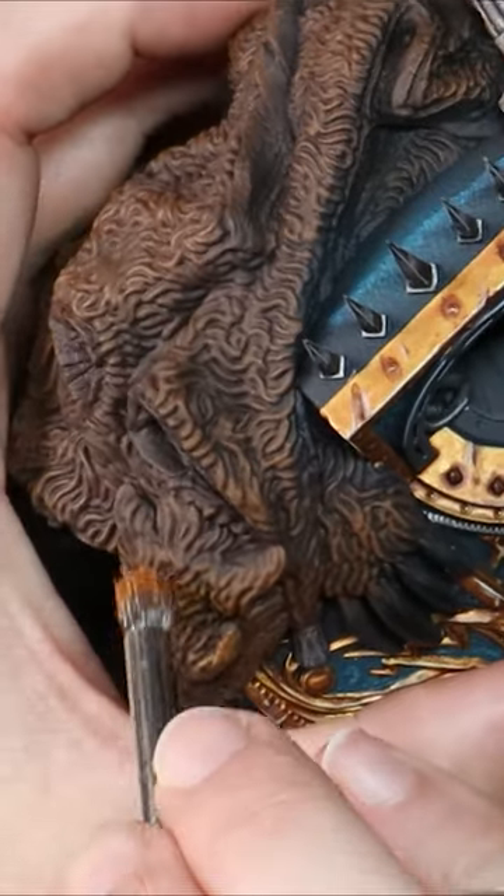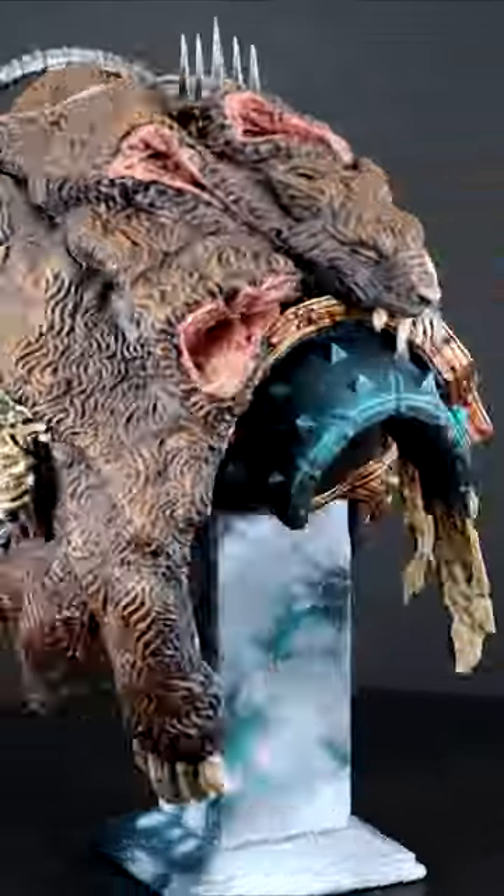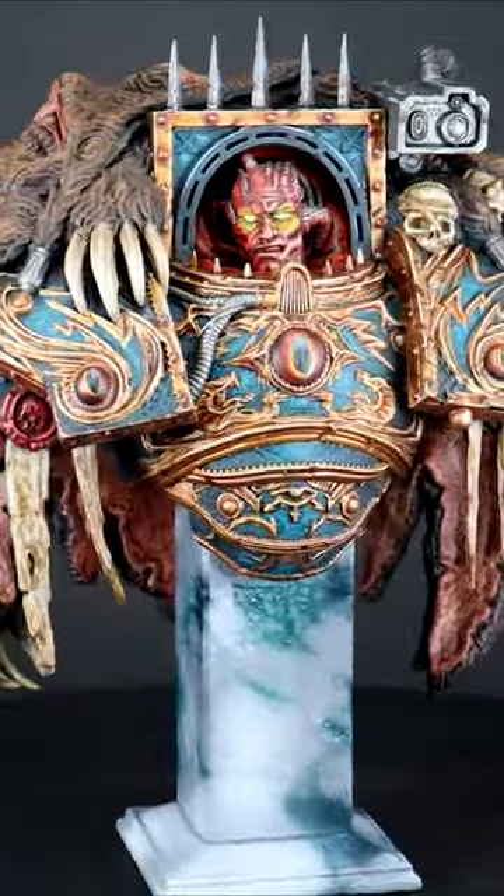Colour by colour I work my way lighter, and similar to our layer transitions, I'm covering less of the animal pelt each time to act as a highlight from above.